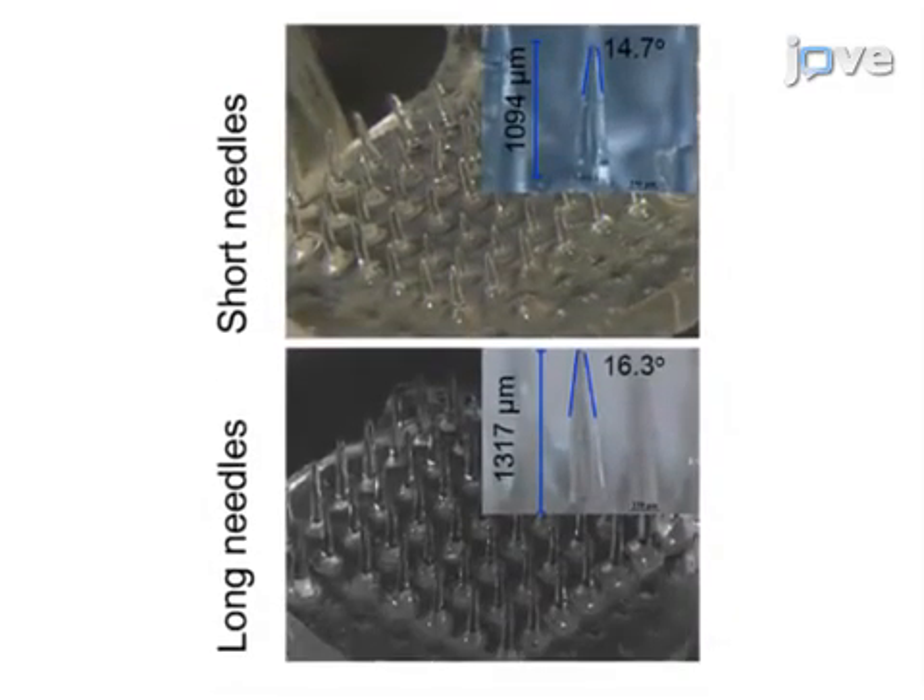Ultimately, the characteristic properties of the microneedles, including length, diameter, and the apex angle, can be observed using a stereomicroscope.